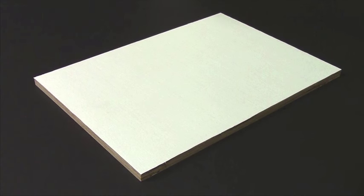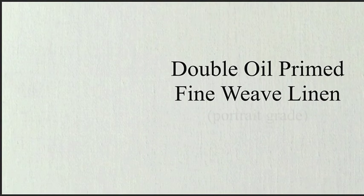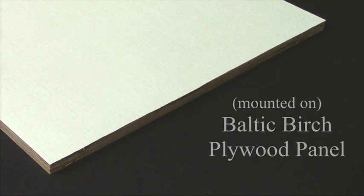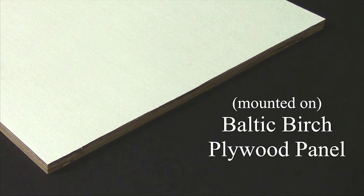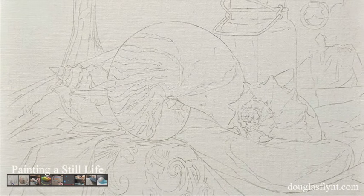For this painting, the surface I decided to use was a double oil-primed, fine-weave linen, sometimes referred to as a portrait-grade linen, which had been mounted on a Baltic birch plywood panel. In order to get my drawing from my paper to my linen, I chose to do an oil transfer.